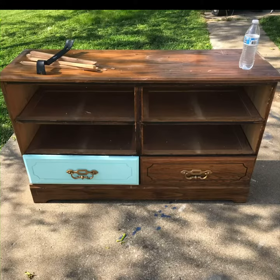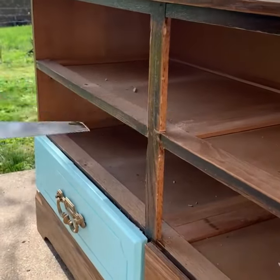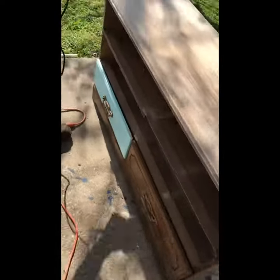This is the old dresser that we started out with. I began to saw off the pieces that were in the middle, and eventually we ended up doing the ones that were on the back as well.